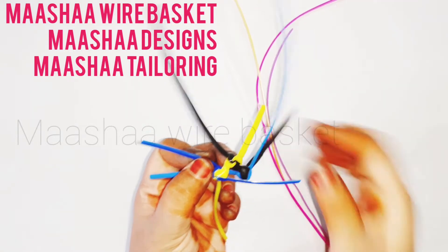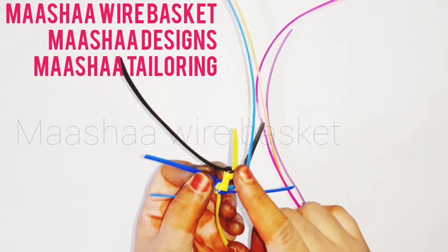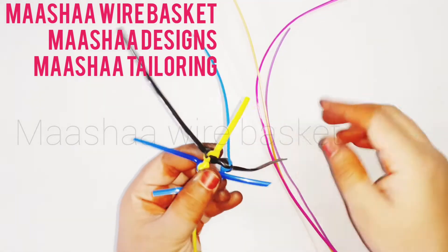Welcome friends. Masha wire basket. We will see here the palla mull nut, this is mallypun nut, this is jasmine nut, it is palla mull.